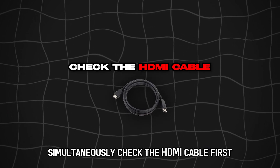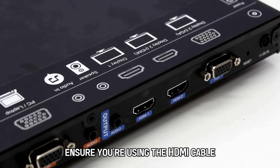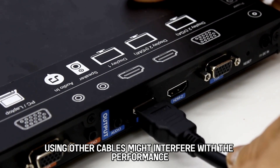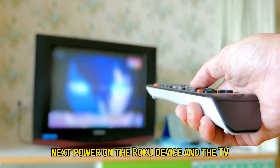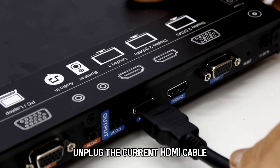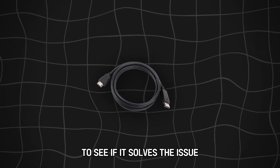Check the HDMI cable. First, ensure you're using the HDMI cable that came with the TV, because using other cables might interfere with the performance. Next, power on the Roku device and the TV. Unplug the current HDMI cable and replace it with a new one to see if it solves the issue.